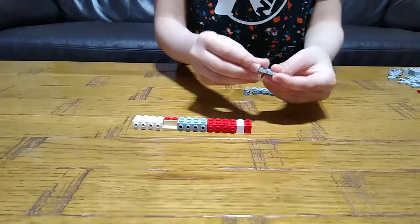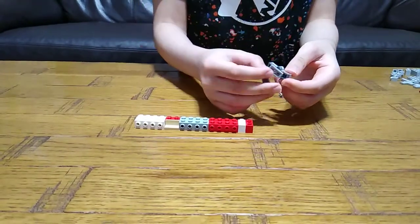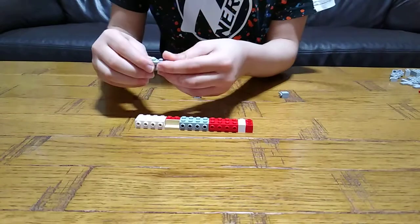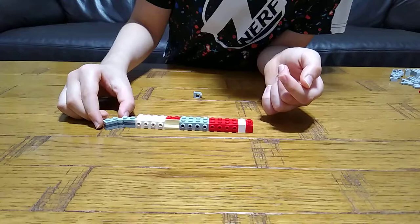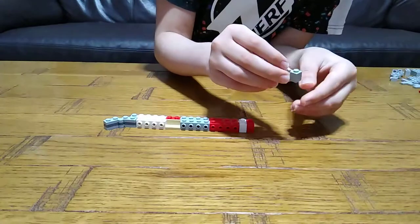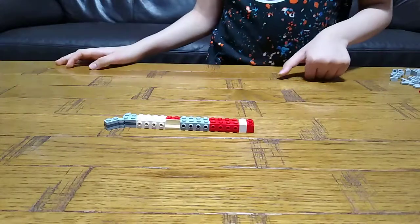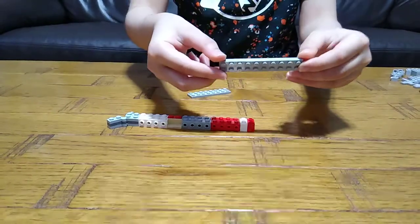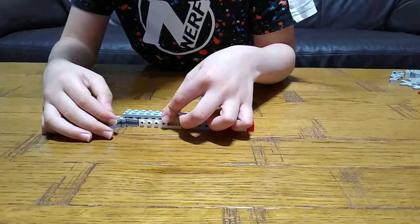Next you get this and place another two underneath it. Then place it here — make sure it's like that. Place it over here, add this over here, and then put this next to it. Next you get a two-by-ten and place it right over here.